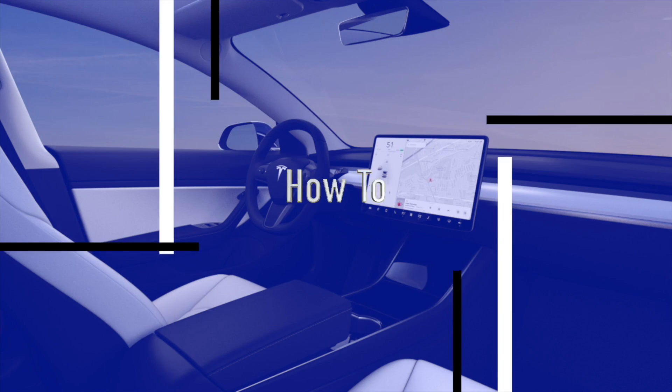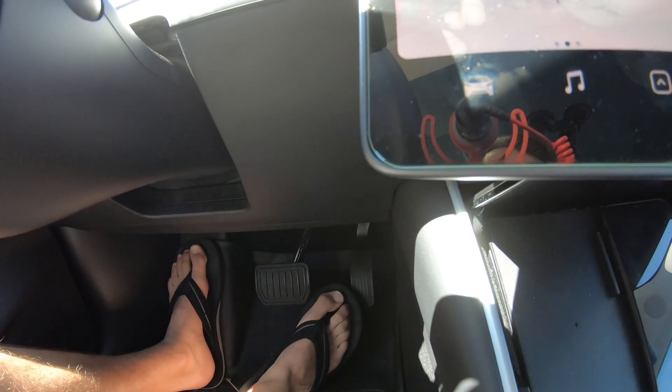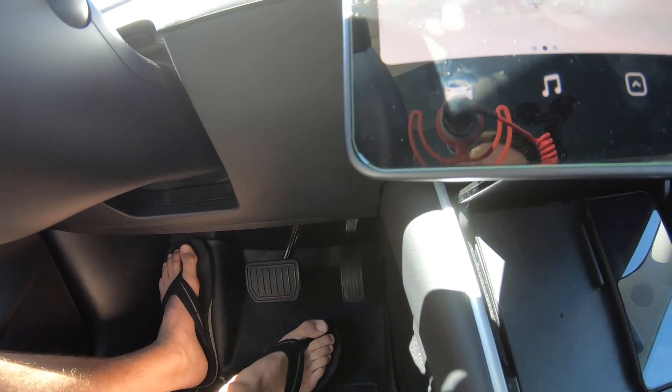Welcome back to this series. On today's tutorial, we're going to talk about regenerative braking. On the surface, what is it? Regenerative braking is where, rather than taking your foot off of the brake as you're used to, you simply take your foot off the accelerator and the car uses the motors to slow the car down. There are a lot of reasons why people use this and why they like it.